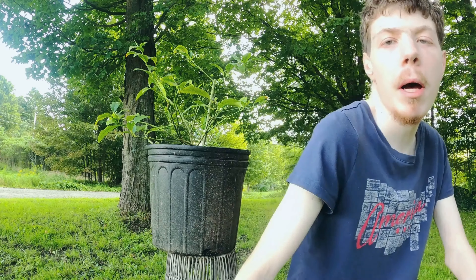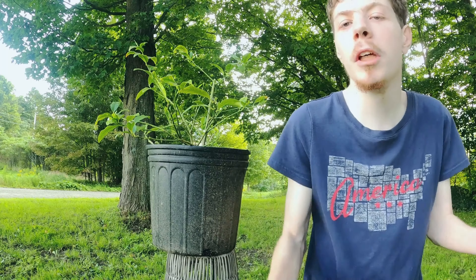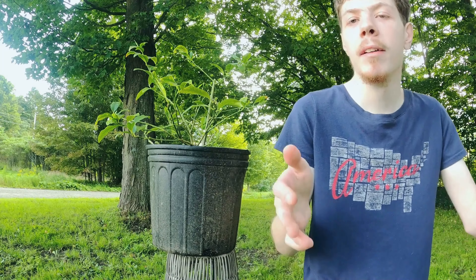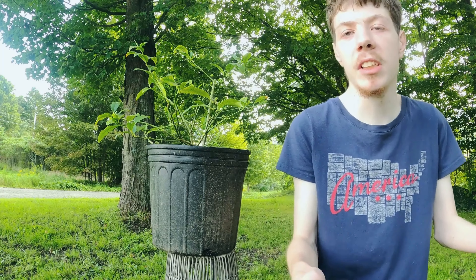Hey, welcome back. Before I get into a video about how I grow my very own lime quartz, I want to mention that I am going to be alone for a couple of days and I am not looking forward to it, because I have never been alone before. My parents have left on a trip, so I would like some support while they are gone to help me through being alone for a couple of days.